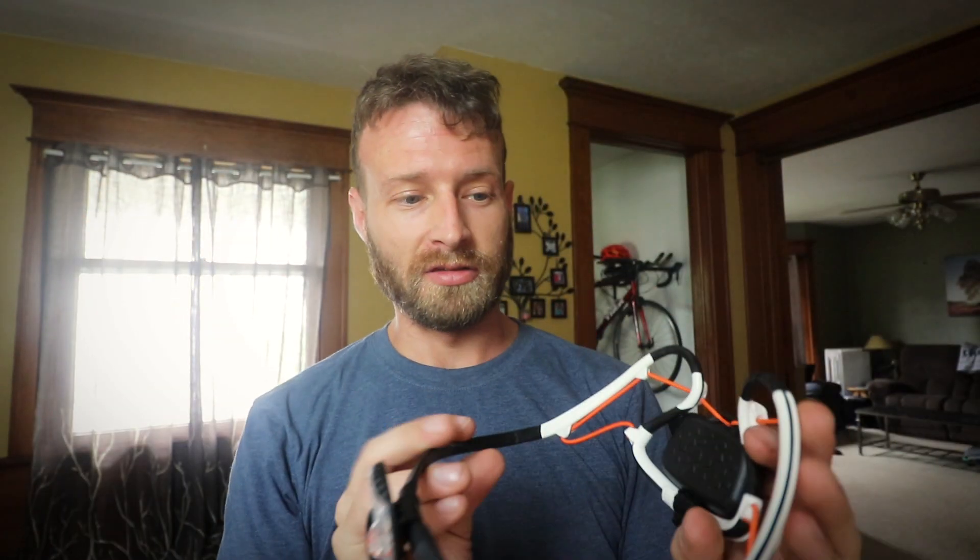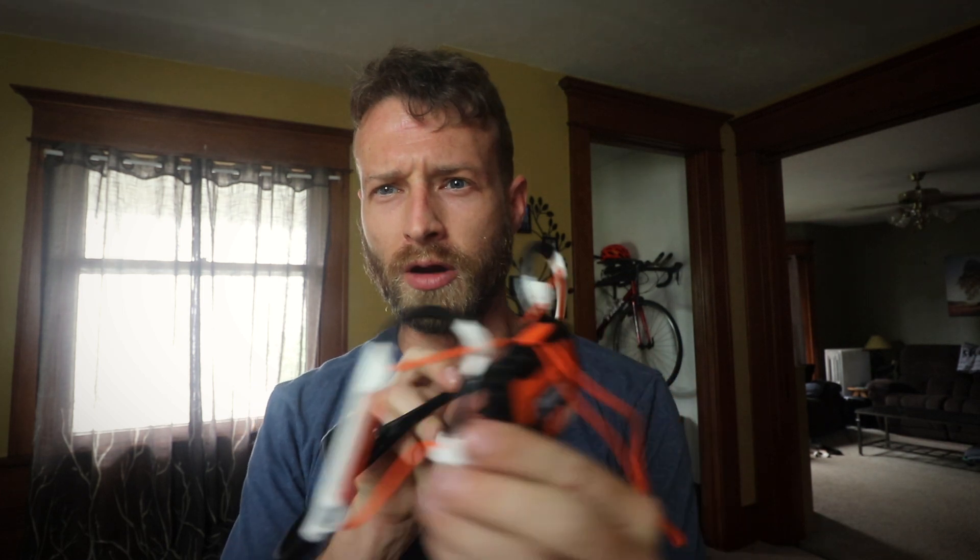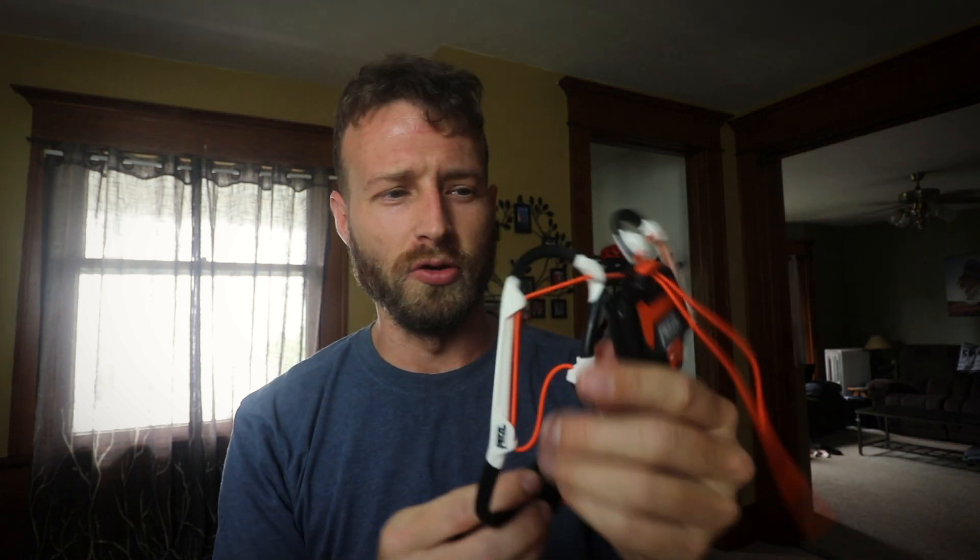I'm definitely going to use this - for trail running at night too. This fits a lot better than I thought it would. I thought it'd look kind of bulky and goofy just by the pictures, but it feels like nothing is on your head. That's awesome, I'm stoked.